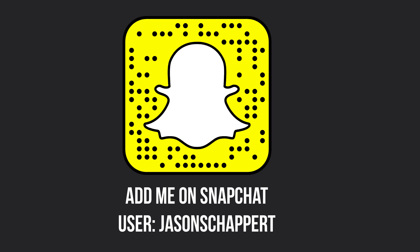That question came in via Snapchat, by the way — be sure to add me on Snapchat. Username is Jason Schappert, like you see on your screen there. Ask your questions any time, and who knows, I might end up using one of them for next week's Ask Jason a Question segment.